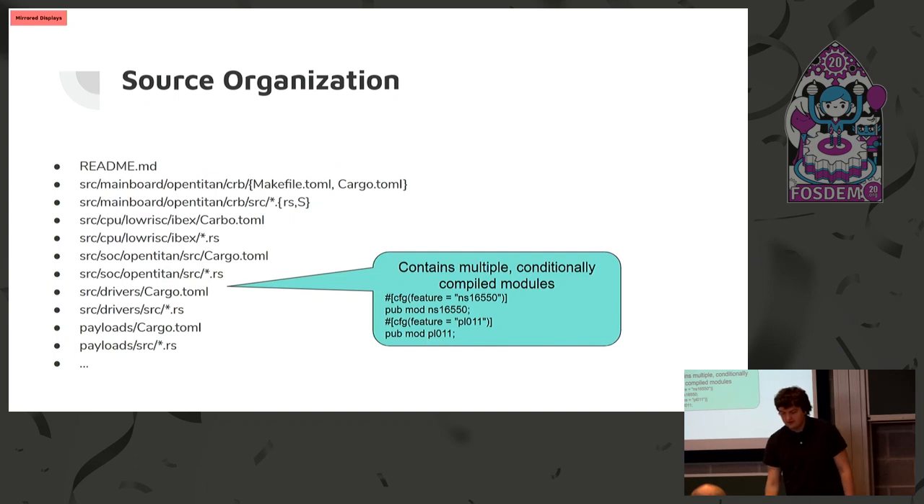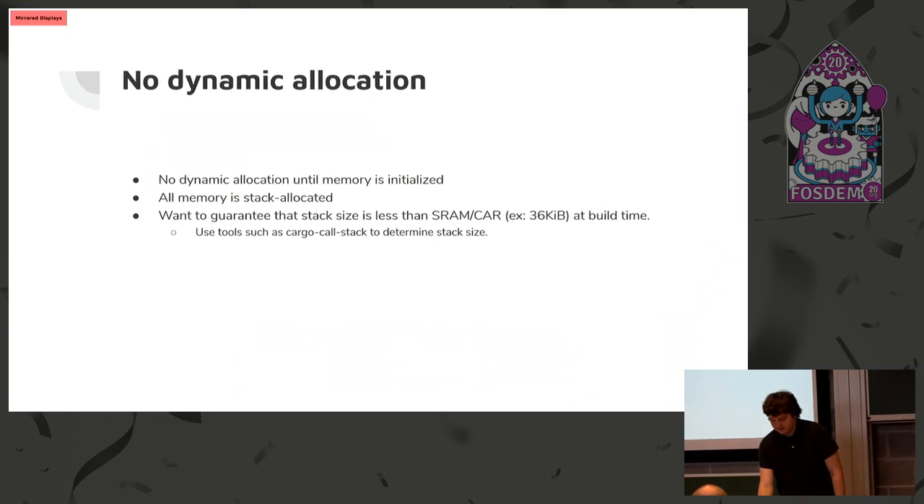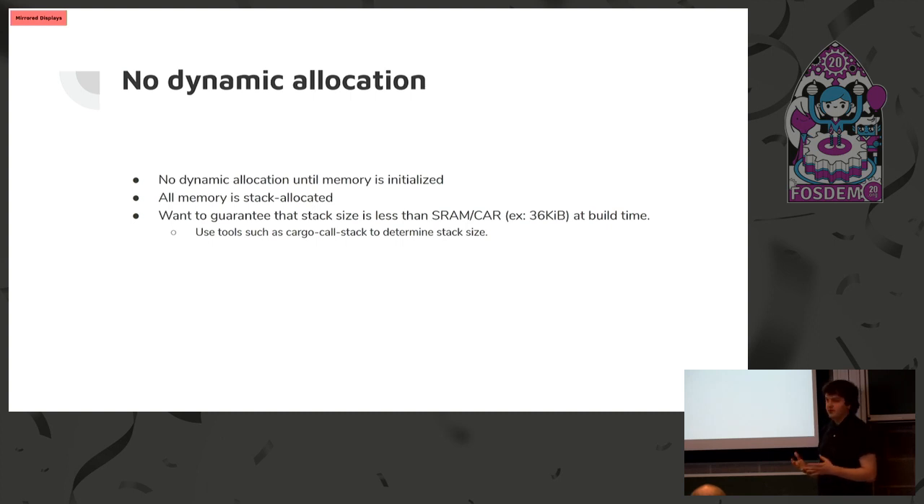This is how we organize the source code for the firmware, very similar to CoreBOOT. We have directories for mainboards organized by vendor and specific mainboard, as well as packages for the CPU, SoC, drivers, and payloads. One interesting feature we're using from Rust is it makes it easy to allocate everything on the stack, which is very useful during early firmware. Everything's allocated on the stack, and you can tell at compile time how much stack you use — there's a tool which tells you. So you can formally prove how much memory your program is going to use and whether it's going to fit in the very small SRAM or cache-as-RAM in the system.